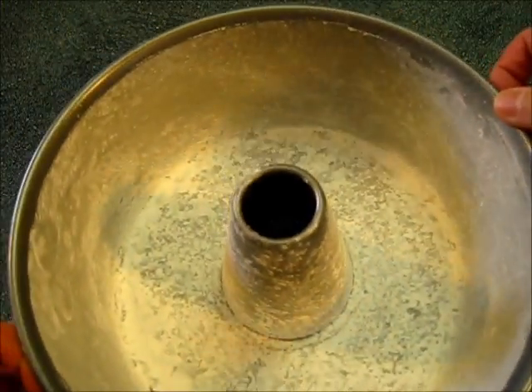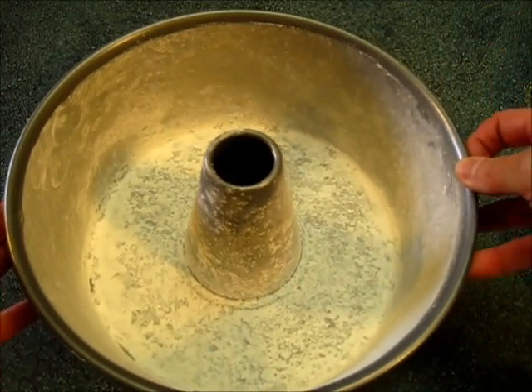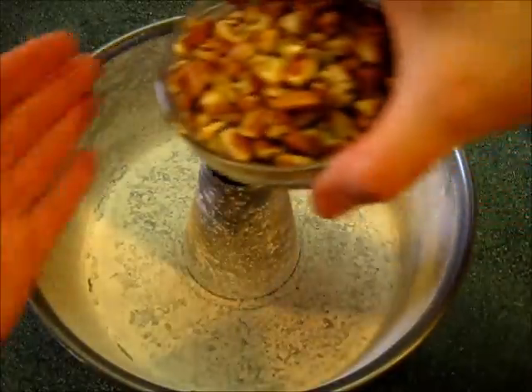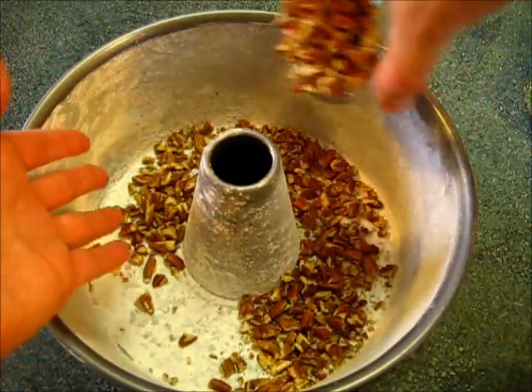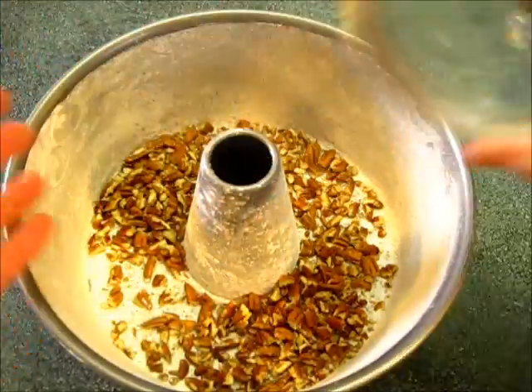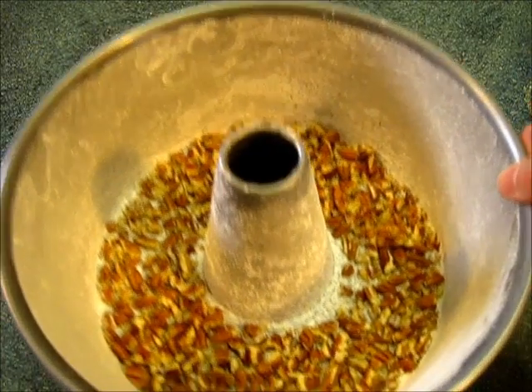First you're going to grease and flour a 12-cup bundt pan or a 10-inch tube pan. To the bottom we're going to add the chopped pecans. If you'd like to use walnuts you can do that too. Make sure they're equally distributed in the bottom of the bundt pan, then set it off to the side.